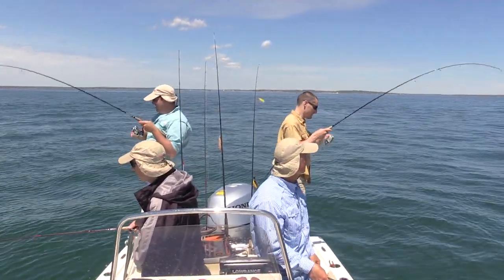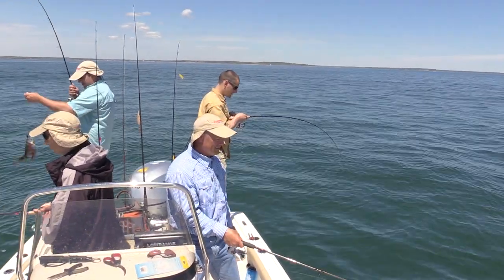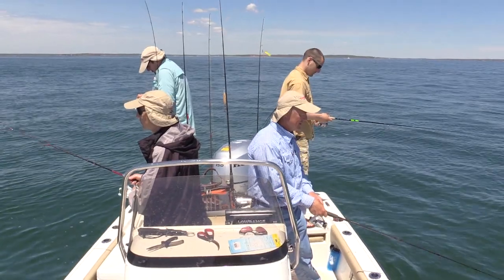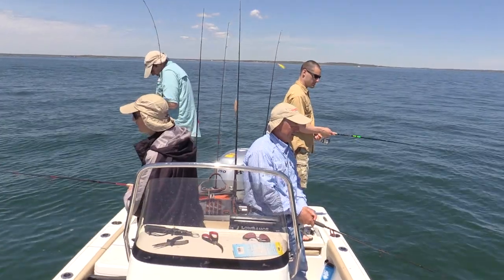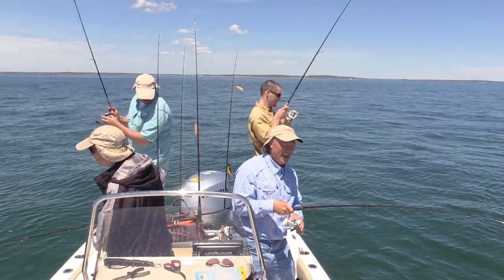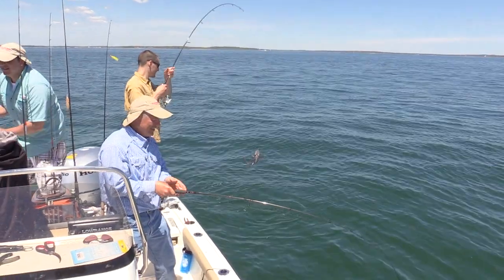I heard a hook set — me too, I heard a second hook set. He's not that small actually. I just missed one, just lost him. You lost him? He wasn't that small. I just missed one too. Give him a second to hit. There we go — that one came back after he missed it the first time. What happens is a lot of times if they miss the first time, they'll come right back at it and hit it again. That's a decent fish.